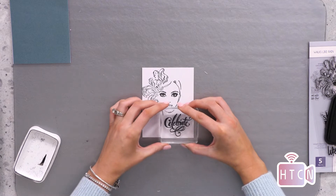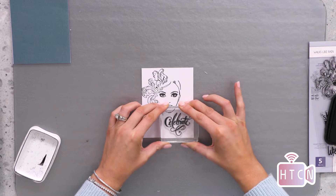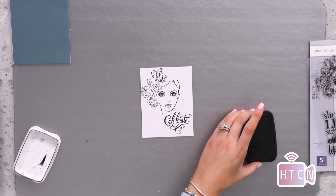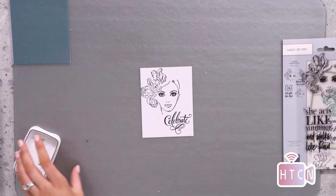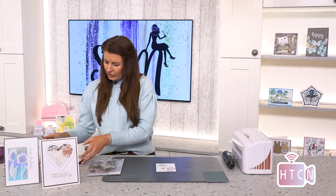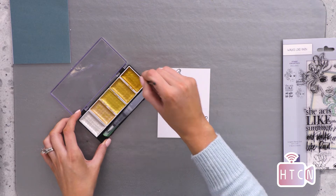I'm just going to pop 'Celebrate' down by the base here. You could elevate this design slightly with a hue of color or add some texture and stencil work behind it — there are simply no rules with these stamps, they carry themselves incredibly well. Now let's add some color to this beautiful fascinator. I have my metallic paints here to accentuate that design and make it pop from the page, starting with some lovely gold.